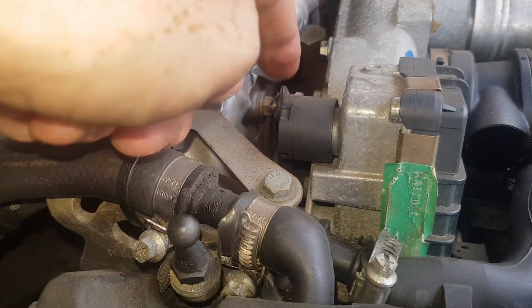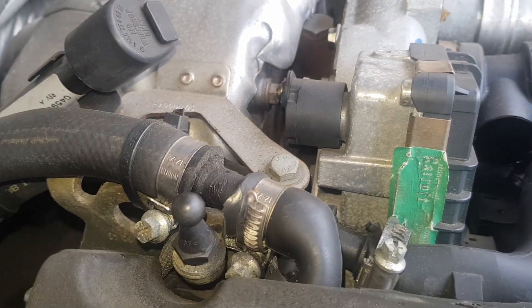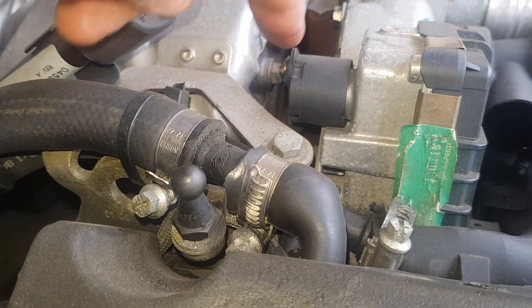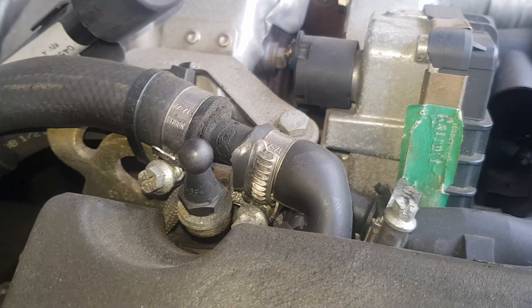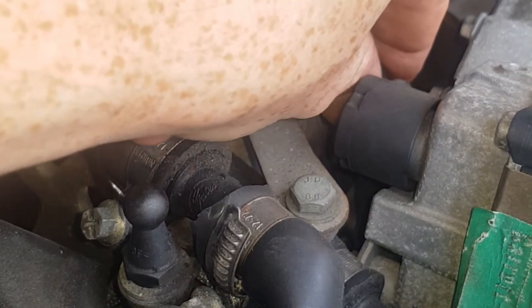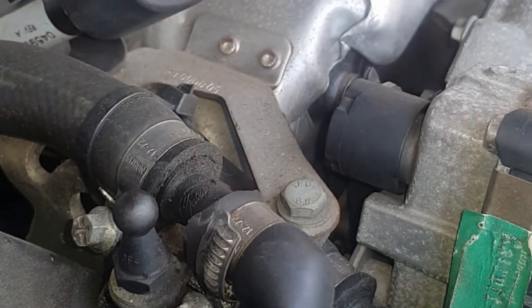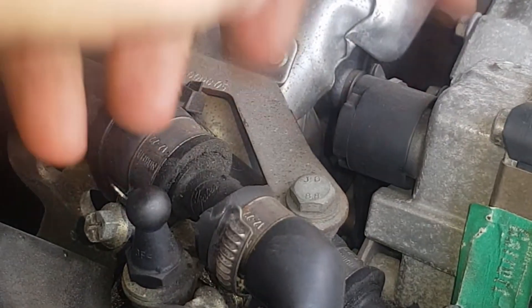It's worth checking beforehand — when you start the car, make sure this actuator lever does actually go up and down on the existing one. If not, check it when the actuator has been removed to see whether the turbo vanes are actually jammed or not. If they're jammed, there's not much point in replacing this — you need to take the turbo out and clean it.